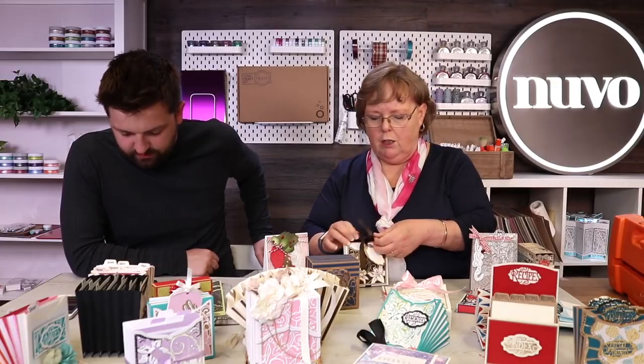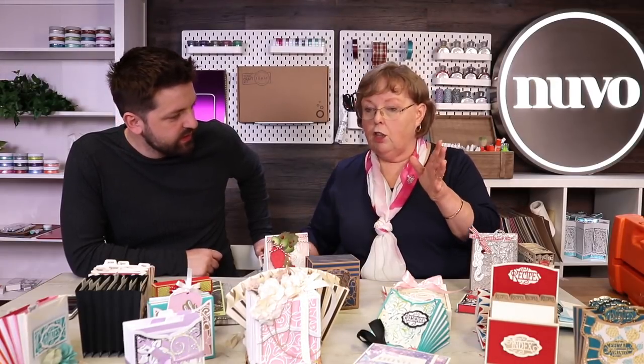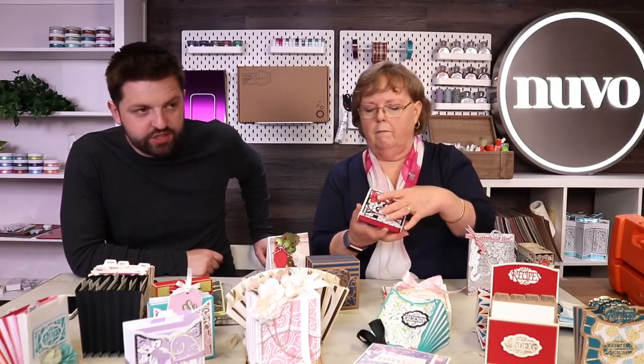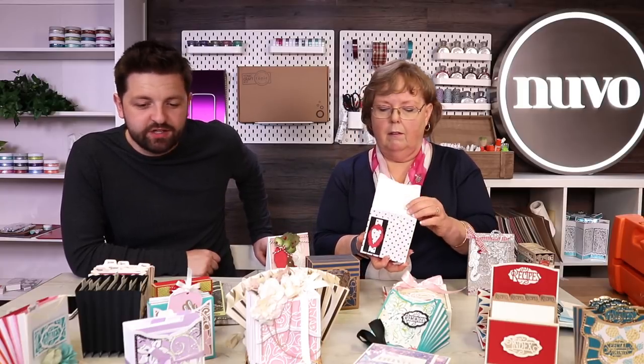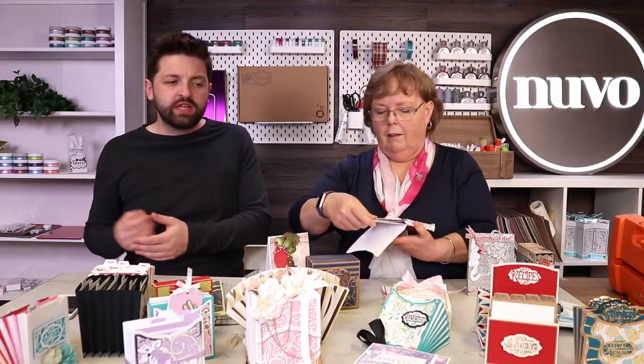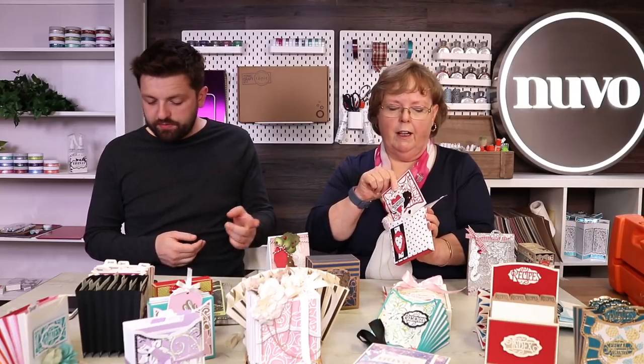Jodie will have loads of demonstrations on the show. It's going to be Monday. We're just getting the finalised times for you. You've got home deco, storage, gift giving - so you've got little cards inside. Cards, a beautiful thing.